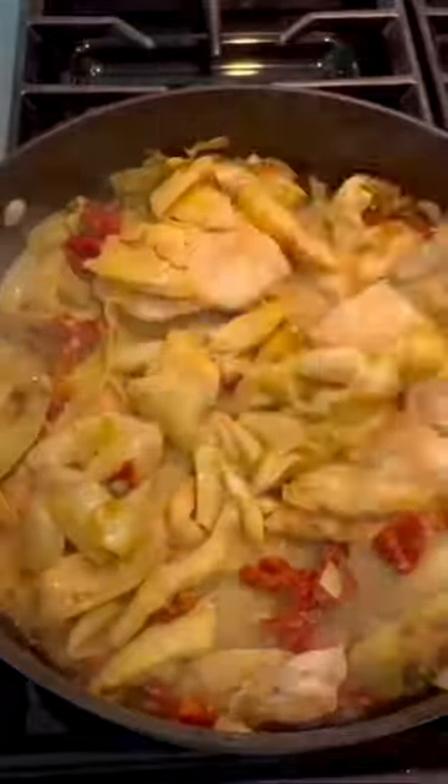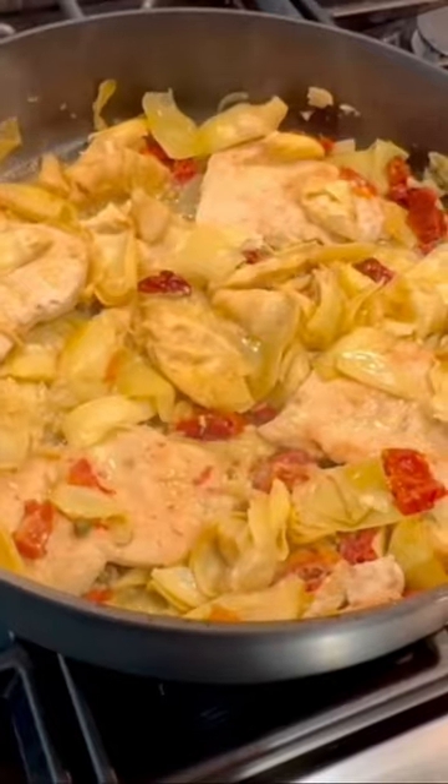Add in some of that tomato water and a splash of coconut milk or non-dairy creamer. Serve yourself a portion and spoon over some sauce and enjoy.